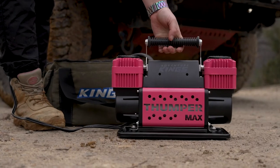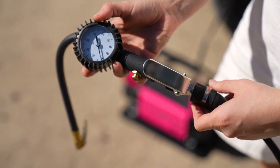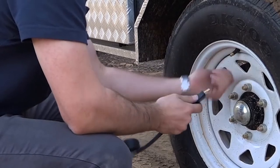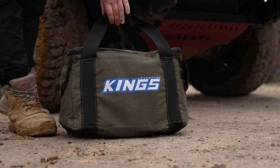You can even add a couple of awesome optional extras to make this the ultimate set-up. There's the 3-in-1 air tool, the 4-metre air hose extension — perfect for trailers — plus a tyre repair kit and, of course, it all fits in the optional canvas bag.